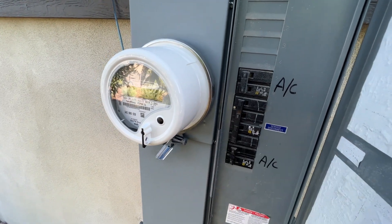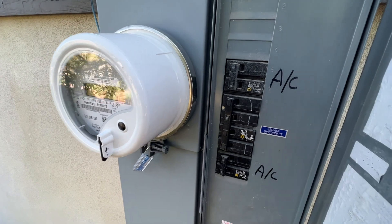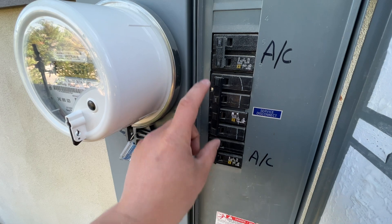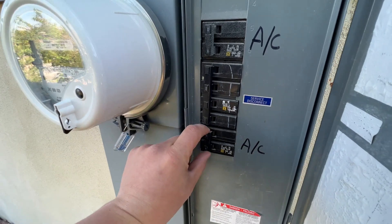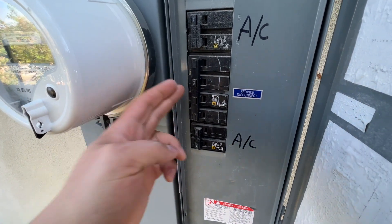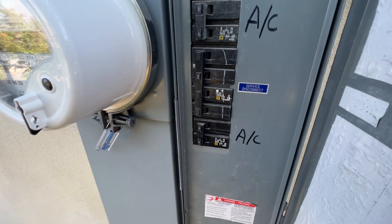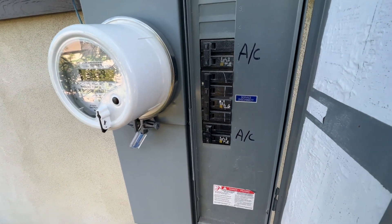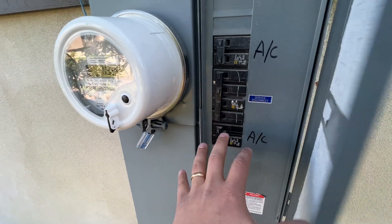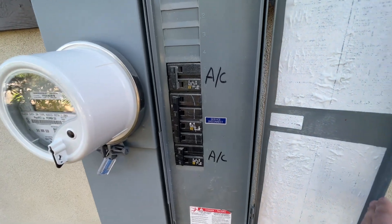This is a 200-amp service breaker, feeding the sub panel inside the house which has all the breakers for everything inside the home. The only things not on this sub panel are the air conditioners — there's a 20-amp and a 30-amp. So basically the whole entire house is running off of this 200-amp breaker. That is going through a 4-aught cable, and we'll show that inside — where it goes from this meter box into the actual sub panel inside.